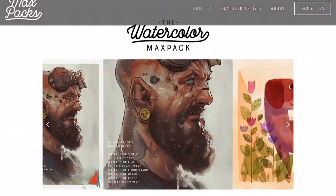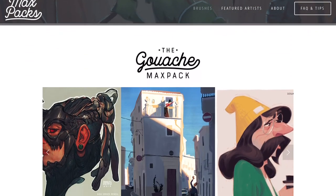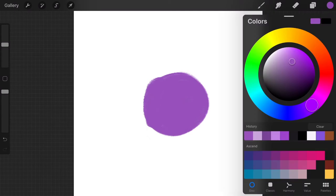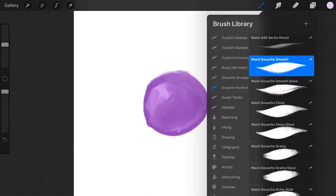I did the illustration in Procreate and I'm using these brushes by Max Packs — it's a gouache set, a pretty cool set I've been using on some projects. Here's a bit of me testing out some brushes I'm going to use on the illustration itself. There's a smudge companion to the brushes that gives you some natural-type smudges — you can set that to your finger or switch back and forth to the tools. They're really great brushes. I'm still experimenting and learning, but I recommend picking his stuff up.